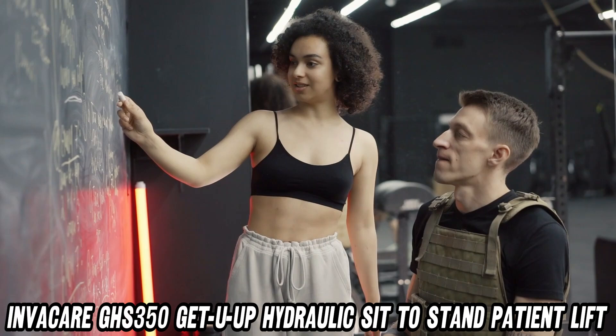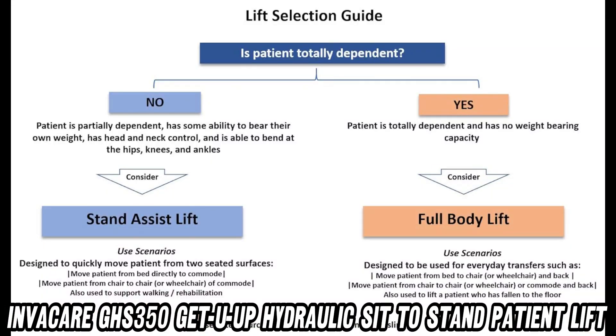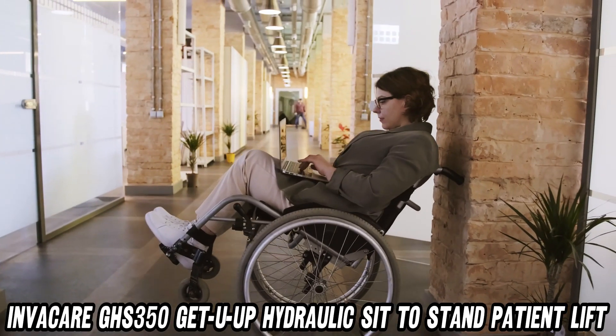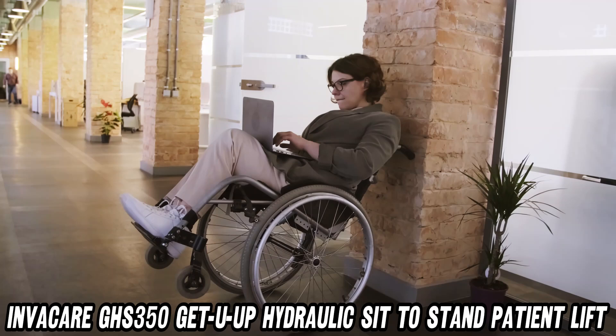Safety first, folks. Ever worry about accidentally launching grandma into orbit? The secure sling attachment system has got you covered. And with the non-slip footplate, it's like having your own personal red carpet, minus the paparazzi.